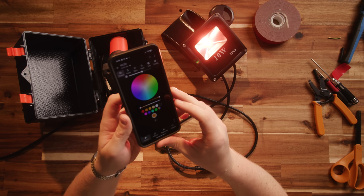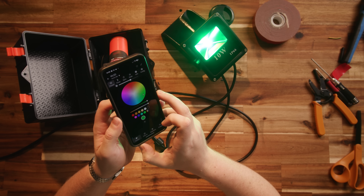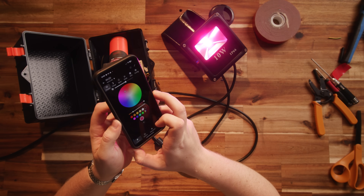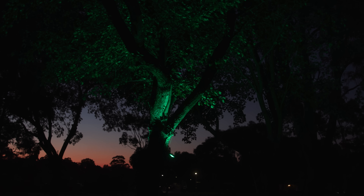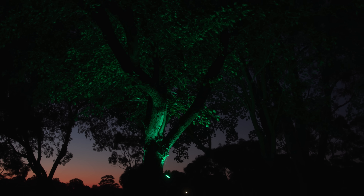We might upgrade to some small ratchet straps if these friction straps don't hold up. With WLED installed you can use these as is without installing them as part of a larger light show — the WLED app lets you play with effects and colours just with your phone. For our light show I'm using them with Falcon Player and xLights to make them part of the wider show, which is also an option for you.